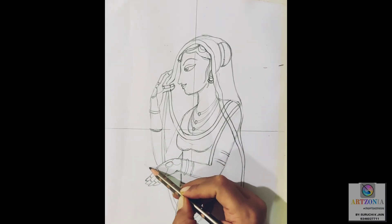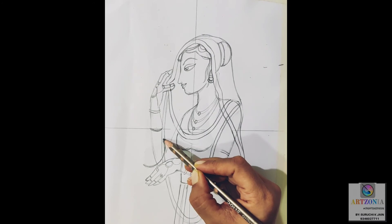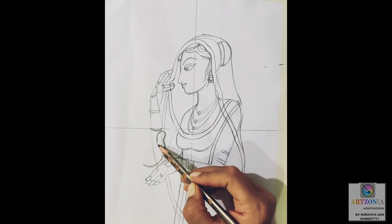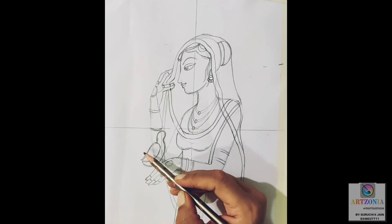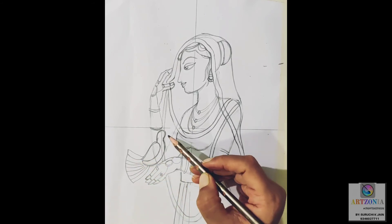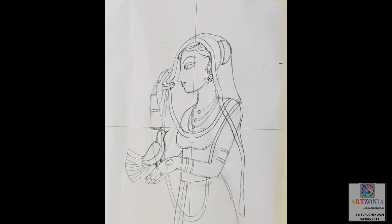For the back hand, I am making the fingers holding the dupatta as shown in the drawing — two fingers together and the other two fingers holding the back side of the dupatta. There is a slight bend in the fingers, and again the tips of the fingers should be pointed. Adding the rest of the details of the hand by putting in the jewelry — the bangles.